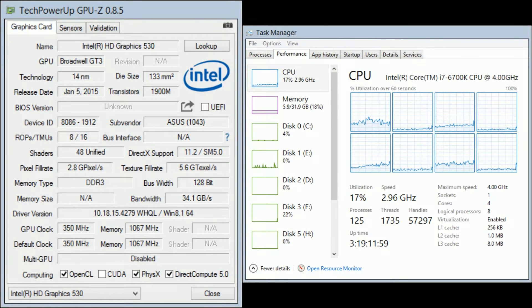So before we get into the benchmark results, let's go over the specifications of my system first. I'm running the brand new Intel Core i7-6700K processor at 4 gigahertz, non-overclocked, and that's combined with 32 gigabytes of 2133 megahertz DDR4 RAM.